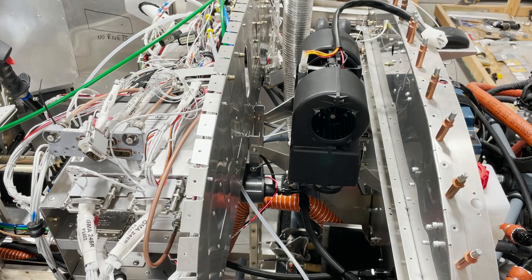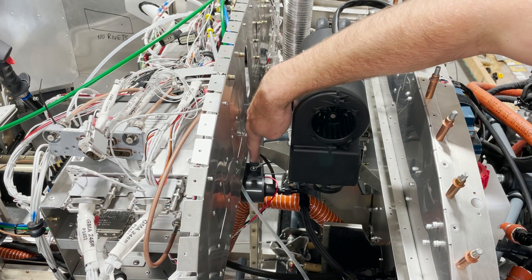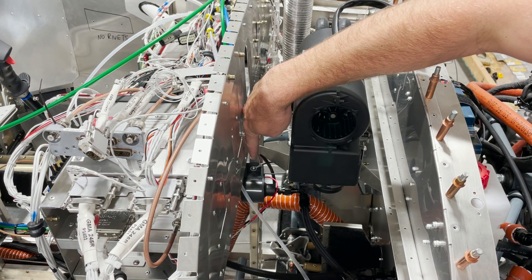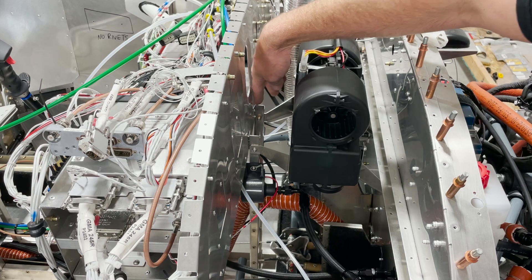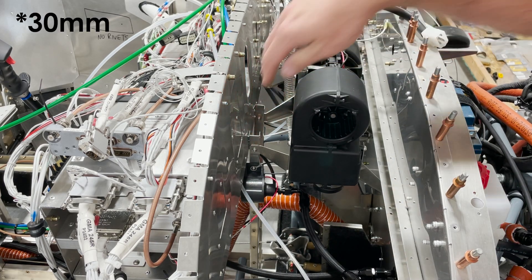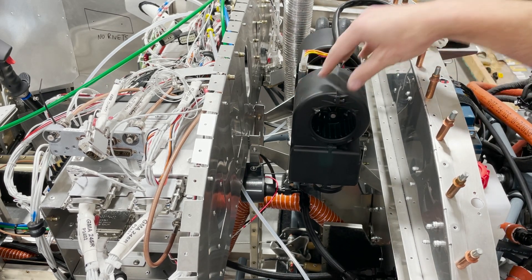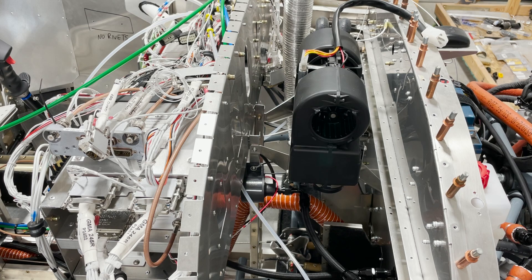Here you can see the heater installed into the plane. You'll need to drill and install two M5 rivnuts — one here and one on the other side — 32 millimeters down from the top and centered on the channel. Other than that, it's just four bolts that hold the heater in, and it's a fairly straightforward installation process.